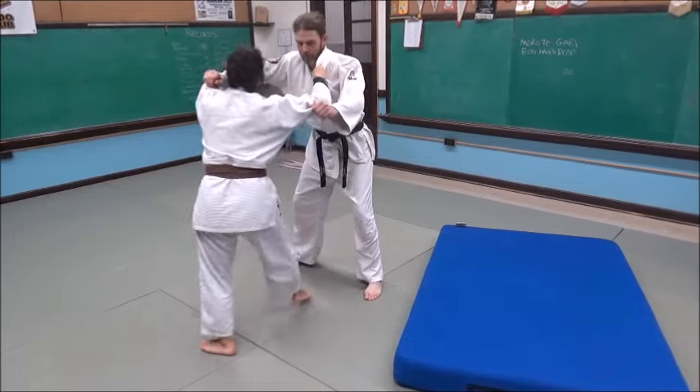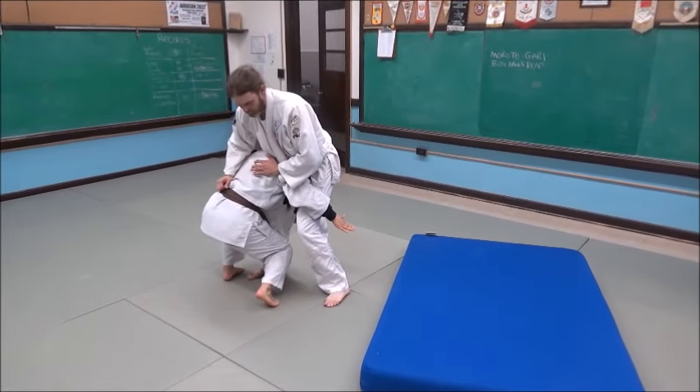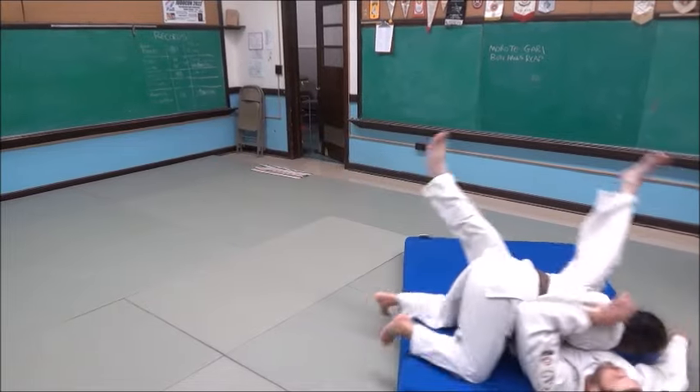Pop up, top of the triangle, lunge step. Get leg into the side so you can drive, head into the side so you can drive, and take him to the side.